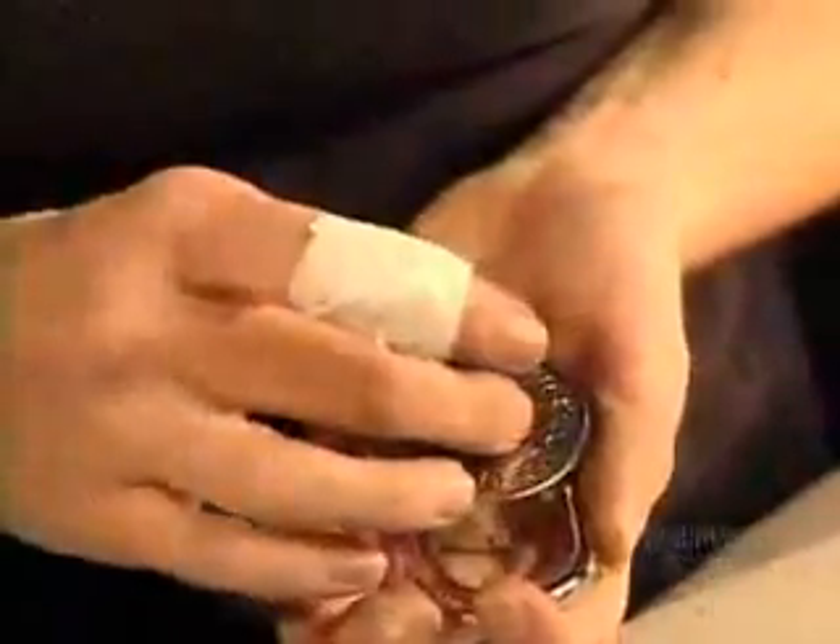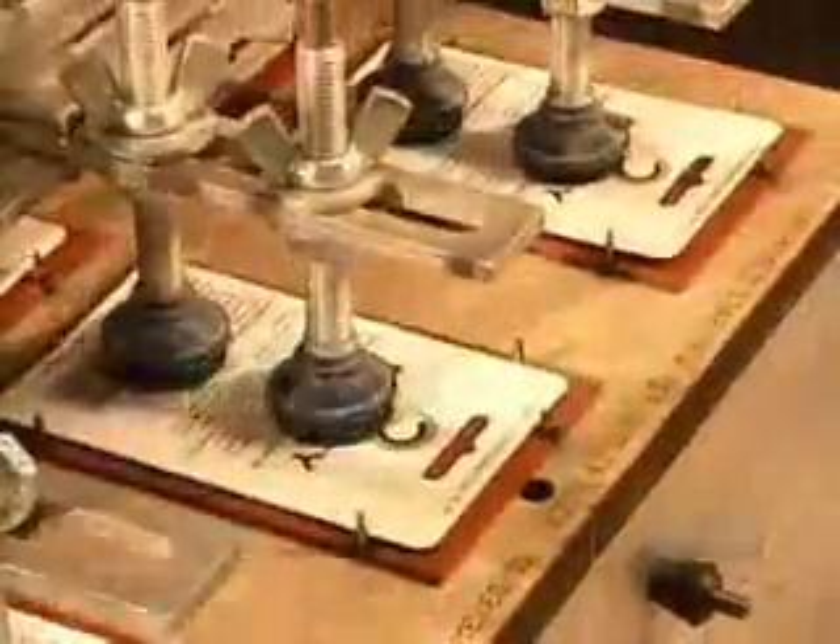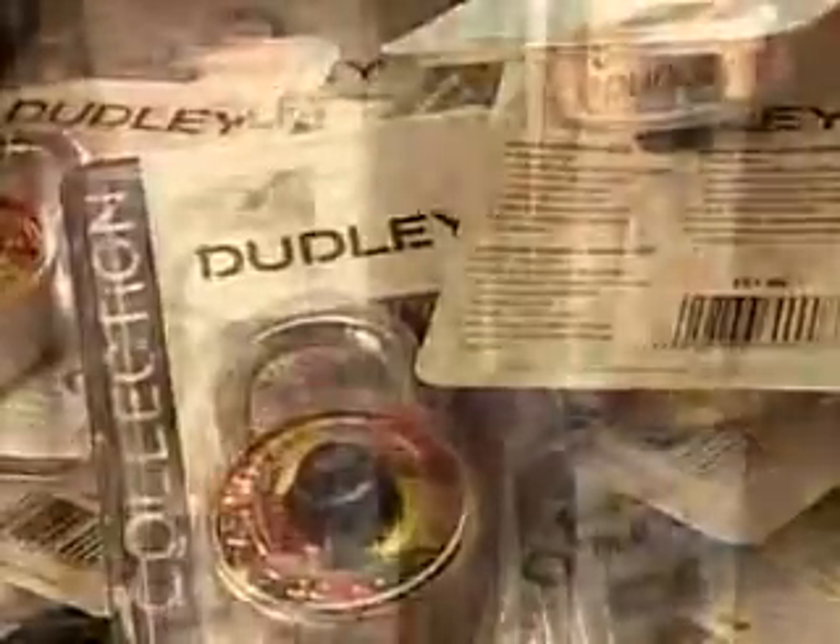Some factories do random quality control checks, but this company verifies each and every combination lock by hand. That's quite the procedure, considering this plant produces more than 10,000 locks a day. You can bet somebody's got pretty sore fingers by quitting time.